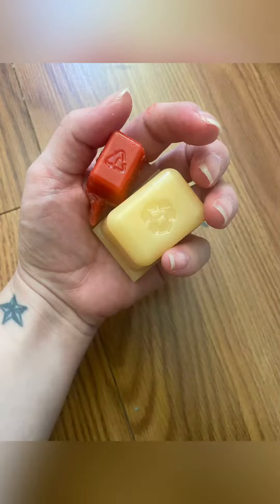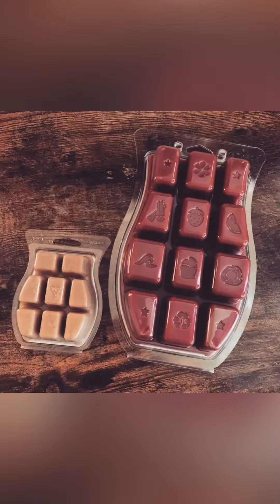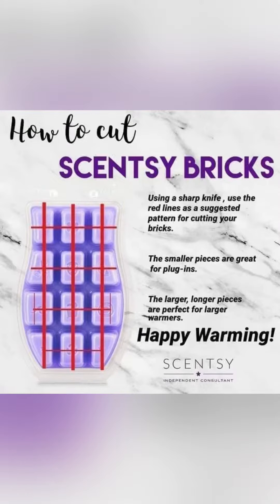That concludes the description of these products. Don't forget to like and subscribe to my channel, thanks for watching! One correction: the Scentsy bricks are equivalent to almost six Scentsy bars — almost six, guys.